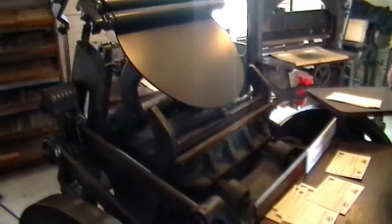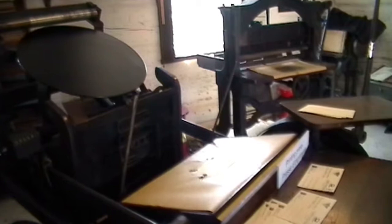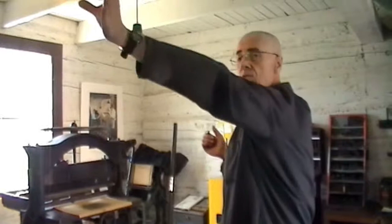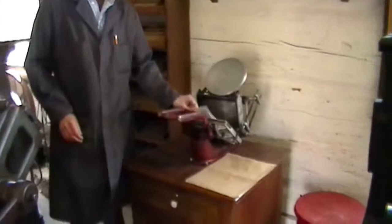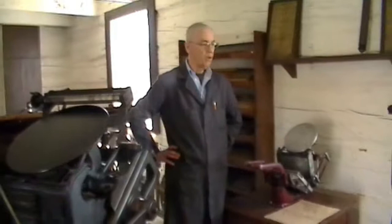This machine was built in 1928 and was used commercially until 1975, and it has always been electric. Electric motors have been around since the late 1800s. Before that, they might have had a steam engine outside with a large shaft running through the middle of the shop and a belt running off of that. With smaller machines — we have one in the back — it might have a treadle like the old sewing machines, or it could be a tabletop model where you print it by hand. It's a lot slower, but for some projects it's a lot of work to set up the big machine for just a small job.